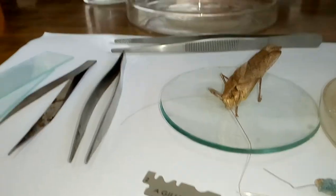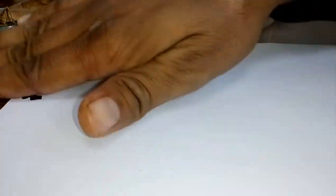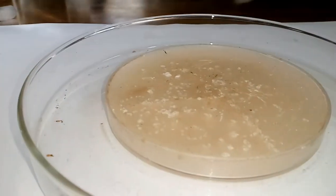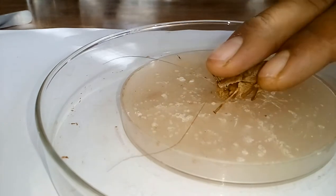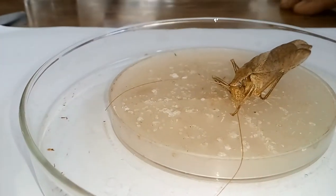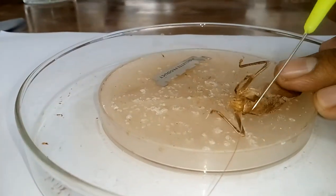First, put the big petri plate in the middle and place your wax plate inside it. Before dissection, you have to check the sample whether it is fresh or not — we require a fresh sample. Now for the dissection, using this blade, look at this area.